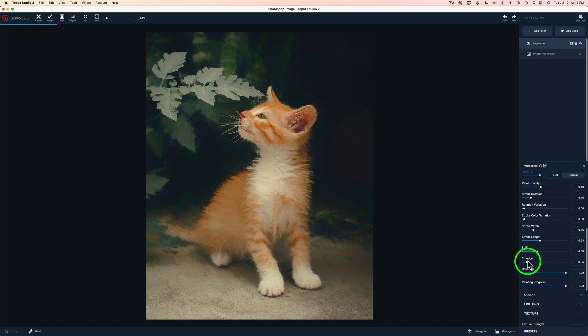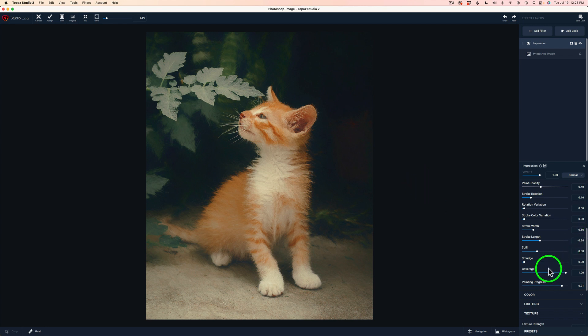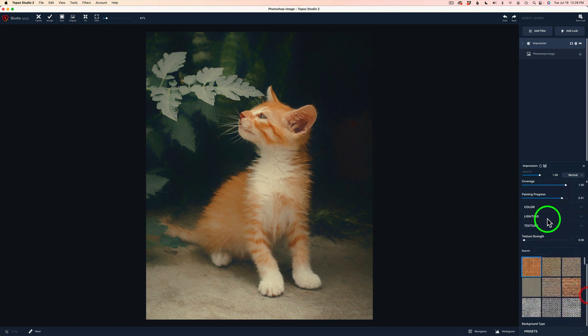If you want a bit of a smudgy look, you can drag the smudge slider to the right and make it a little more smooth. But I think I'm going to leave it off. Let me do another before and after — there's the before and there's the after. I'm happy, so I'm going to stop at this point. We could play with coverage and painting progress, and there are other adjustments like color, lighting, and texture — like a canvas type background. But I don't want to mess with any of that stuff.